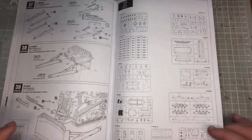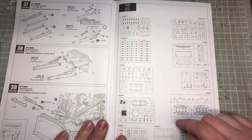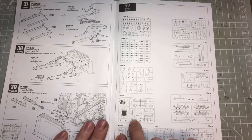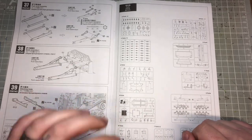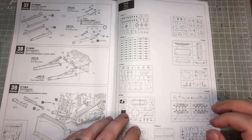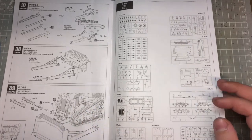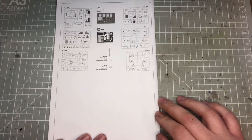Right at the back is a parts callout with all your sprues — very small, it tells you what the part numbers are as well as what the sprue is. Even I have a slight difficulty seeing that, so if you do struggle, get a magnifying glass if you need to. The back finishes off with what else is within the kit.